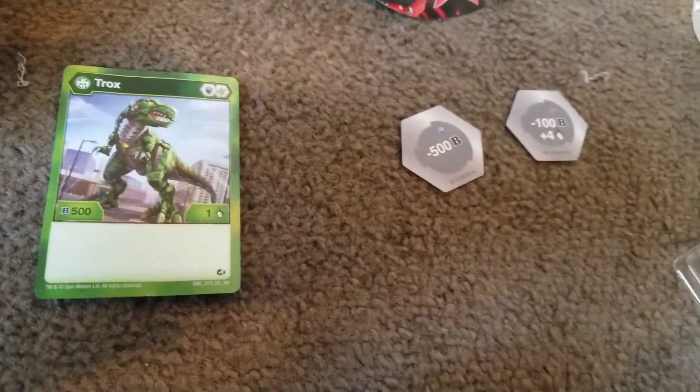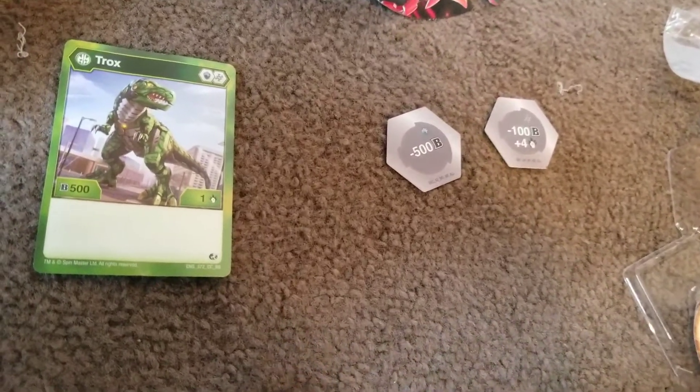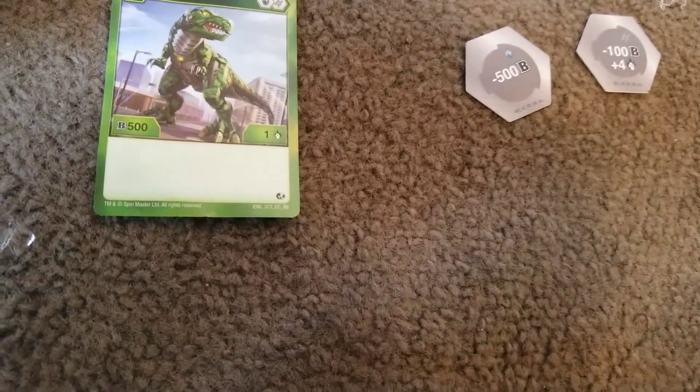Alright, I got Trox out. Now for the actual toy with Trox. Come on. Oh, forgive me. I don't know, I'm trying to do this. Thank you.